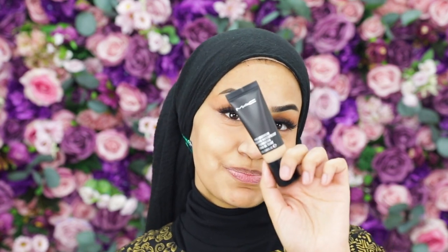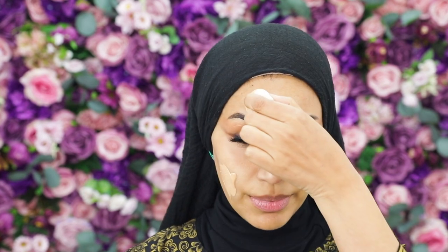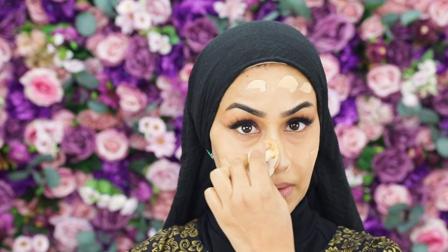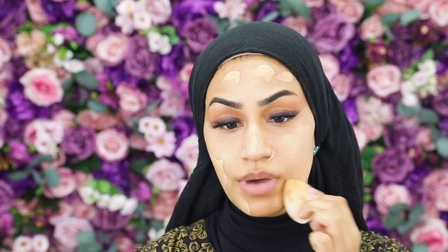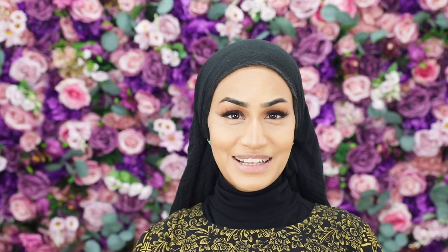Time for foundation! I'm using the MAC Cosmetics Pro Longwear Nourishing Waterproof Foundation in shade NC35 — sometimes I mix it with NC40. I'm taking a beauty blender, lifting off the excess, tapping it around my forehead, and knocking the rest around my nose and chin to distribute the foundation evenly. Look at that perfect match — it sits so nicely, doesn't dry or set too quickly, and doesn't cake the skin at all.